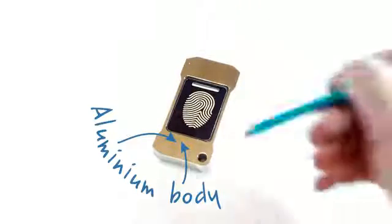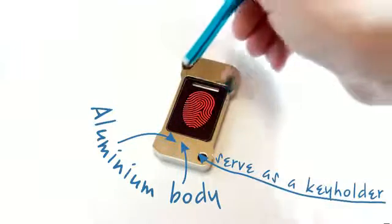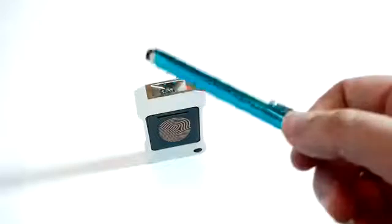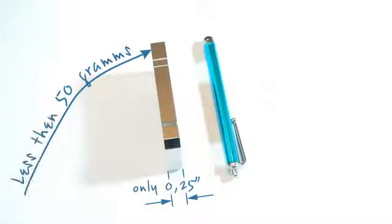Let me explain the key features of Lumen. With a single ultra-bright LED, Lumen is capable of solving most everyday tasks. Everything is packed in a tiny and lightweight aluminum body.